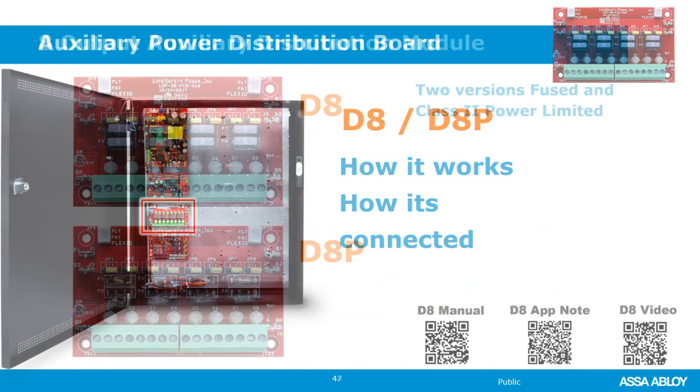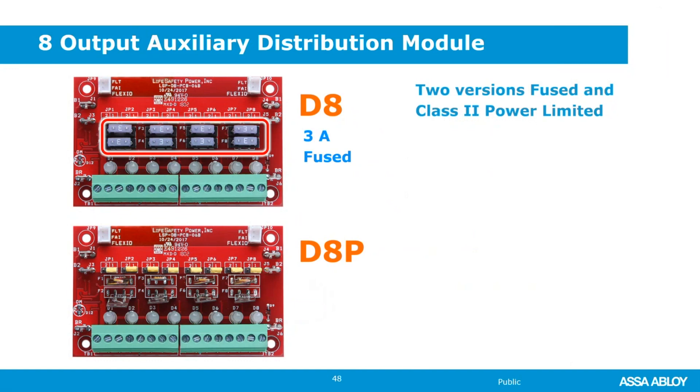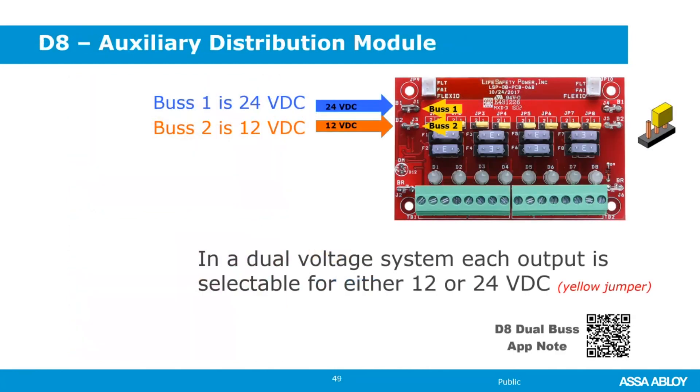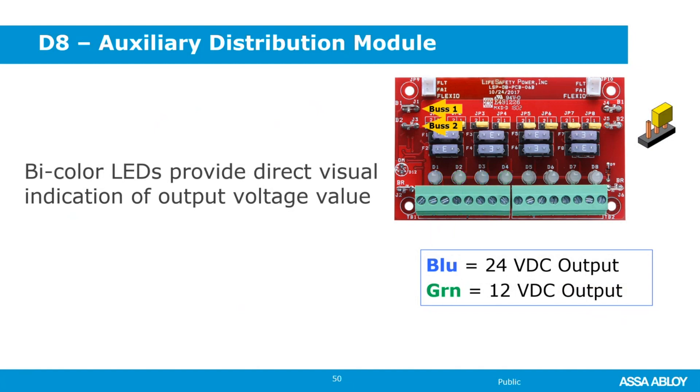The D8 is a fused output board providing eight simple fused outputs, each selectable for 12 or 24 volts. The D8-P is the same but provides a 2.5-amp class two power-limited output using a PTC rather than a fuse. For all distribution boards, the wiring is essentially the same: bus one comes into B1 and bus two comes into B2, representing your two different power supplies — 12 or 24 volts. So it would be either an FPO and a B100 or two FPOs feeding into these. The LEDs are dual color, and by moving the yellow jumper you can select 12 or 24 volts for each output and the LED will change color appropriately.